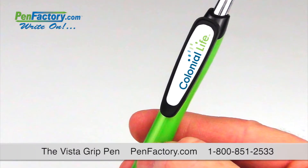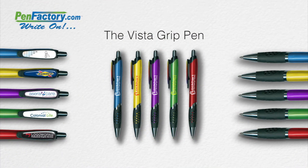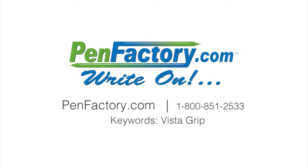Making it the perfect canvas for your custom full-color imprint. Choose from a variety of bold metallic colors and add your company name or logo for a great promotional tool that customers will carry wherever they go. For more information, go to PenFactory.com.